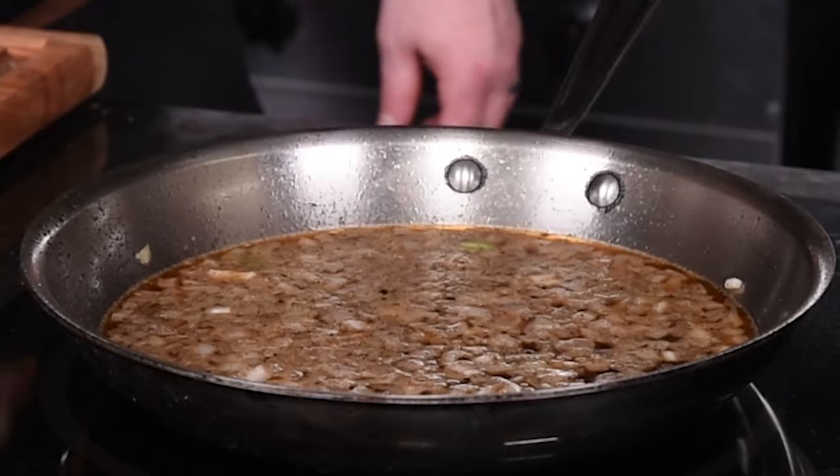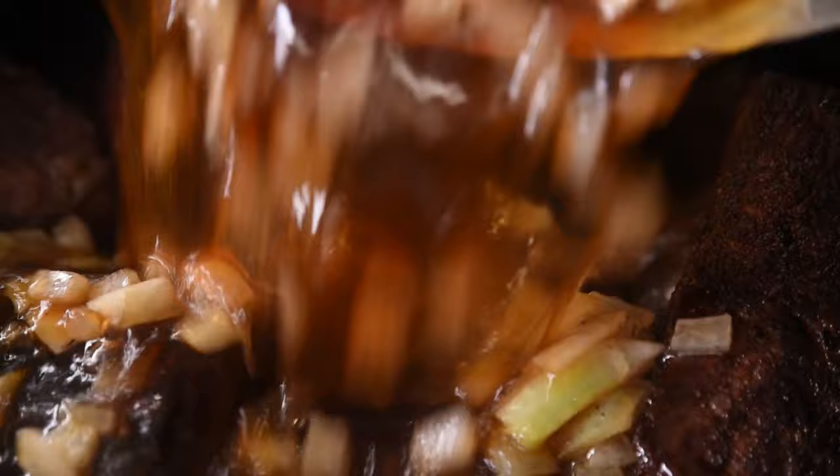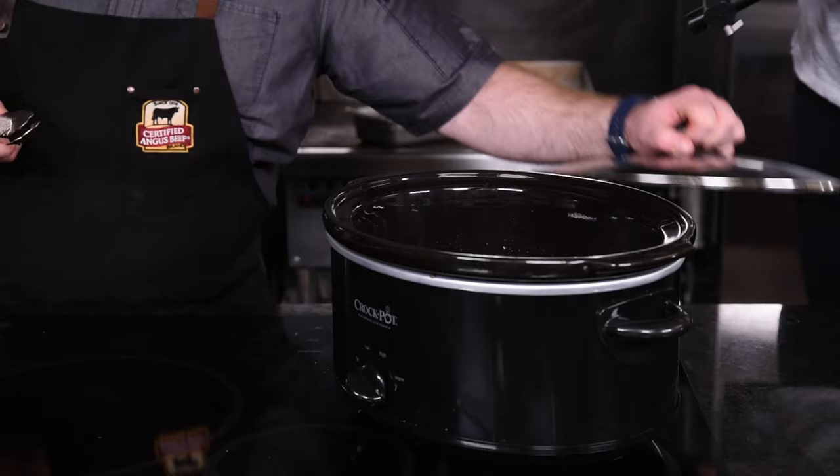Now that this has come to a full simmer it's ready to go into the slow cooker. Just pour the liquid over the short ribs and make sure they are well submerged before affixing the lid. Now that we've built all these great flavors, just set it to low and let it cook all day.